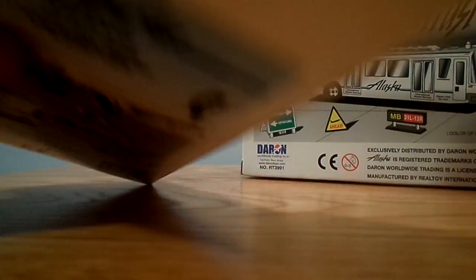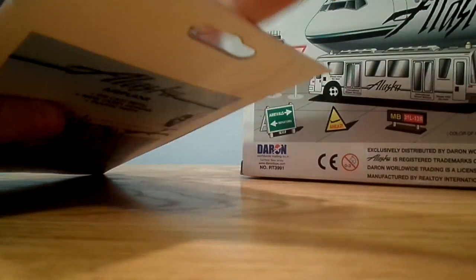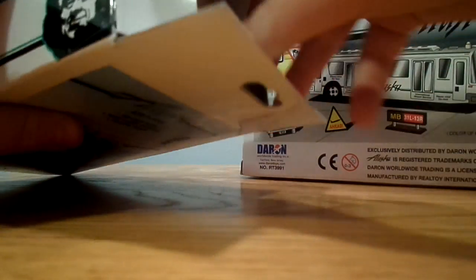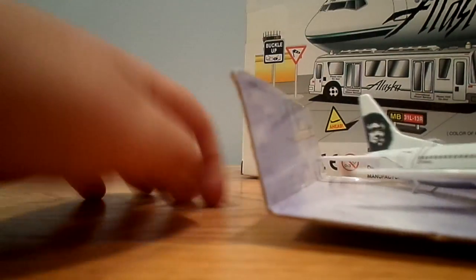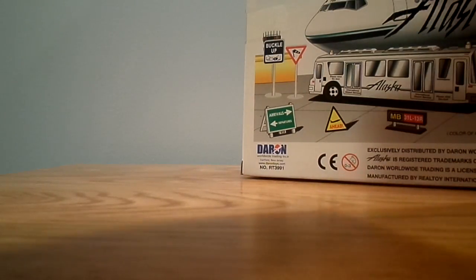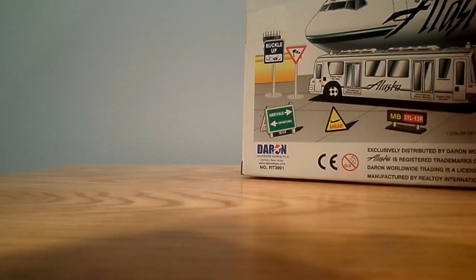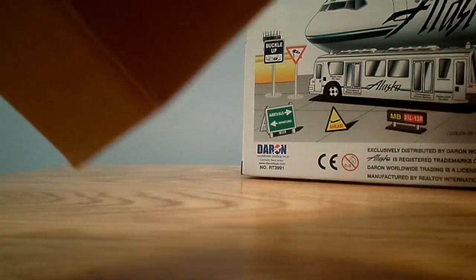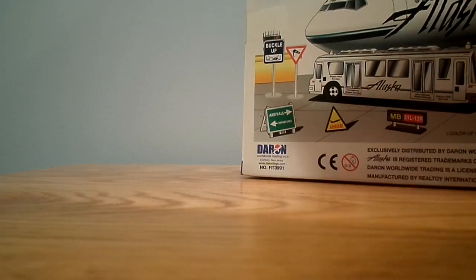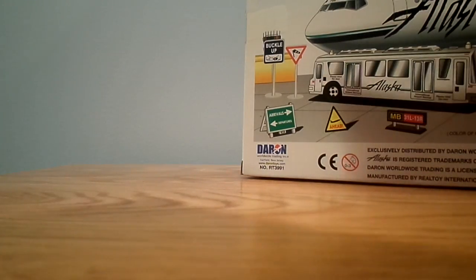I'll do this one first. This one opens out of the top, and the other one opens out of the side. These are always a little bit tricky to get open, but I can get them. There we go.